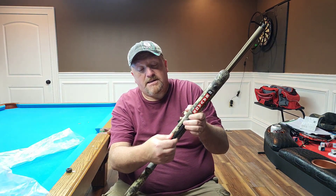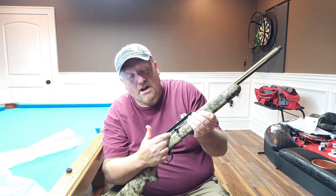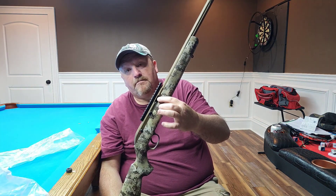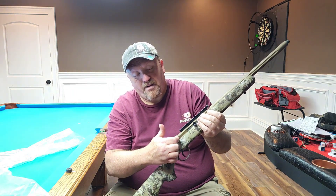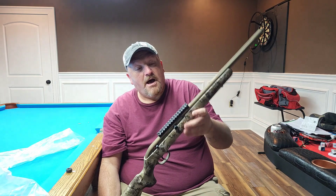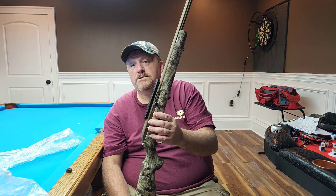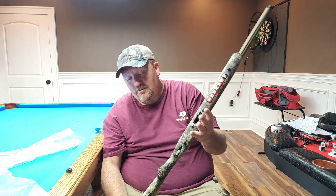It's also got a 10-round mag that comes with it. Right up here on the bolt, it's got a little slot on the bolt that you can just slide back, push in, and it will lock the bolt in place, just like so. When you pull out, it will release it. On the back right side, back here is the safety. When you push forward, that is ready to fire. The gun weighs in about 5 and a half pounds, and it is right at 38 inches long.